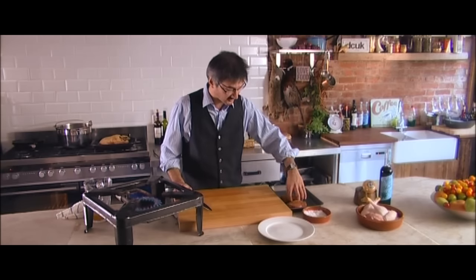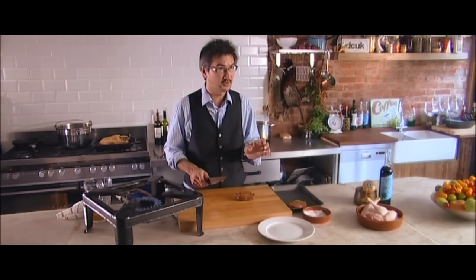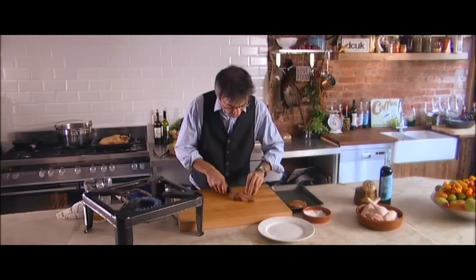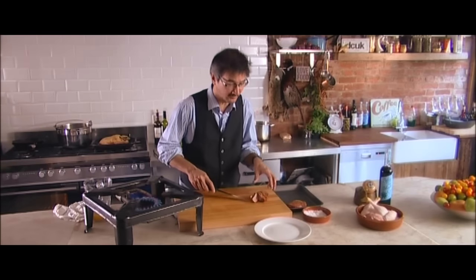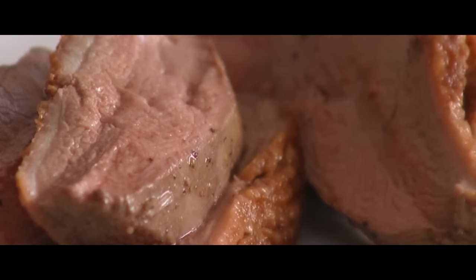They're going to be lovely and tender. So I'm going to pop them on the chopping board and cut them into 4 or 5 slices. You don't want too thin, otherwise it's going to lose its heat very quickly. So I'm just going to cut them up there. And now that I've cut them up, they're ready to serve — I'm going to put them on the plate. Delicious. Perfect duck breast.